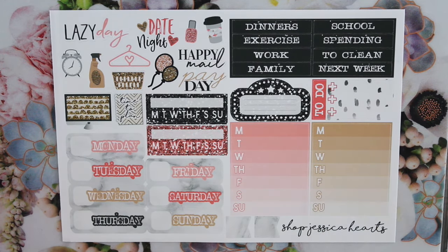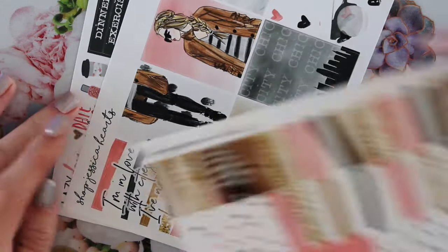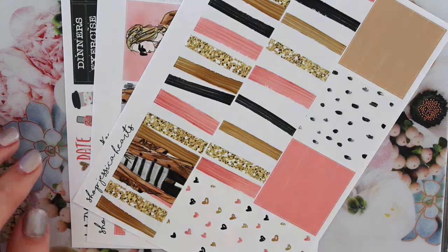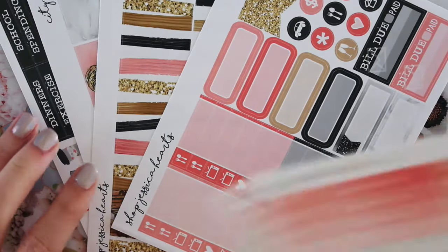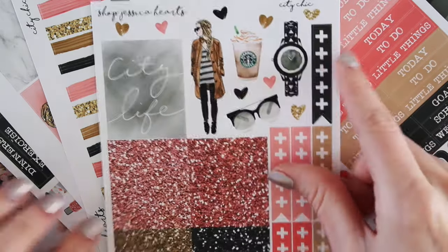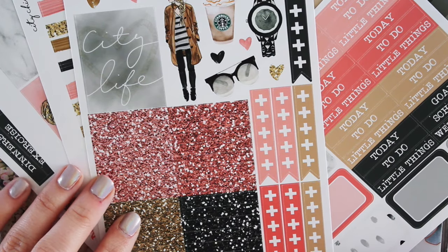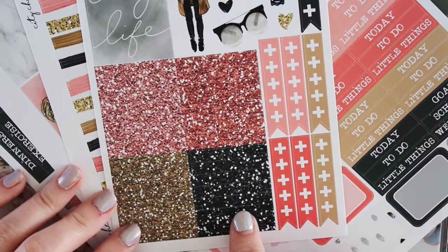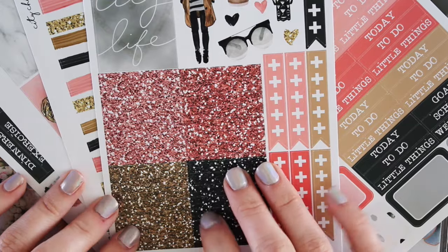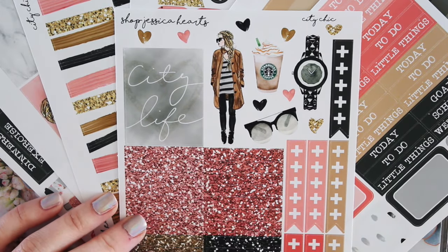That is everything in the mystery kit. I love these. So here is this, and then it will also include this ultimate sheet, which I do include in the mystery kits. And you have all of these plus sign checklist flags, you have these glitter headers, and then you have an extra full box up here that says City Life, which I also drew and wrote.